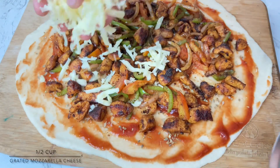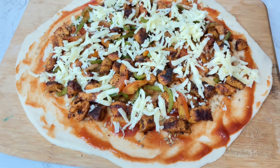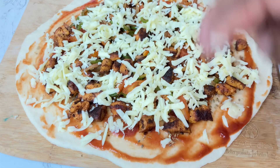Now we will add a little mozzarella cheese. We will also add some cheddar cheese for a nice taste, along with more mozzarella cheese.